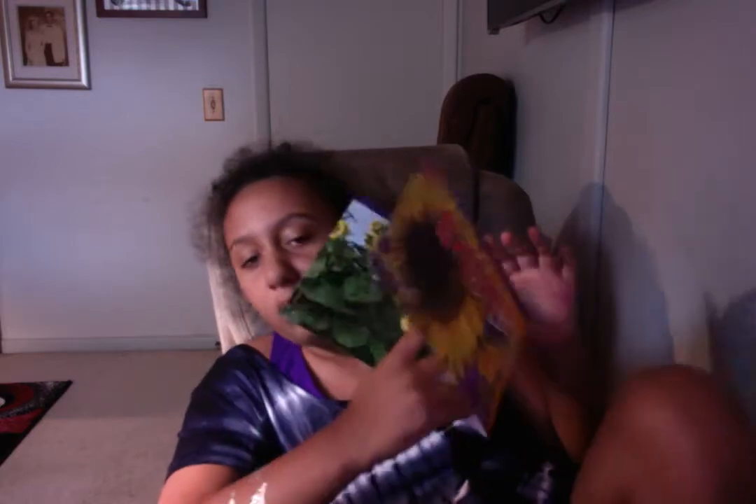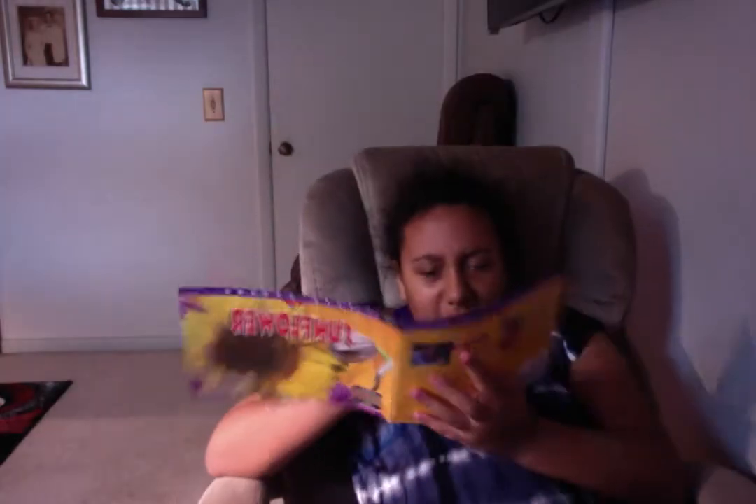Oh no! It's on the Sunflower page too! Remember, like I said, that's very long. So I'll be reading you this.